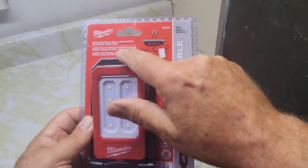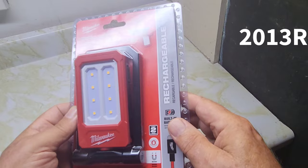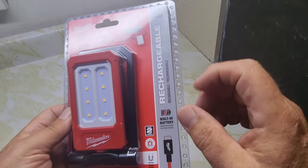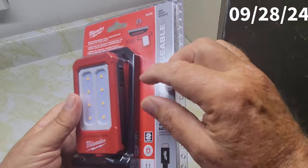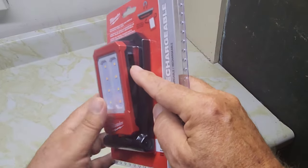This is Milwaukee's rechargeable magnetic task light, model number 2013R. I bought it off Home Depot online — you can't get it at the store and you can't get it on Amazon as of today. It may be on Amazon later, but it's not available there yet.